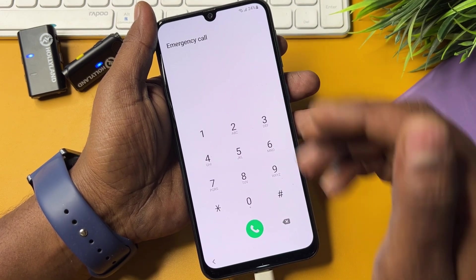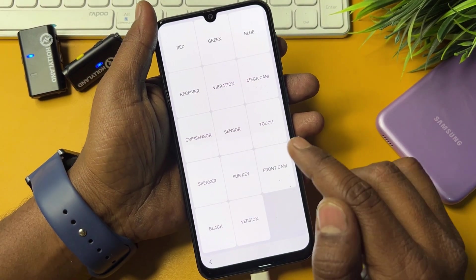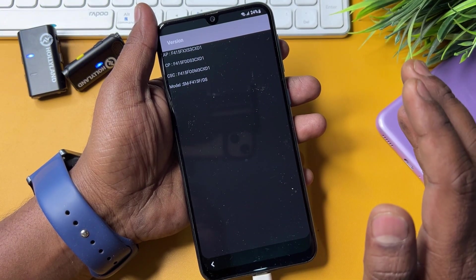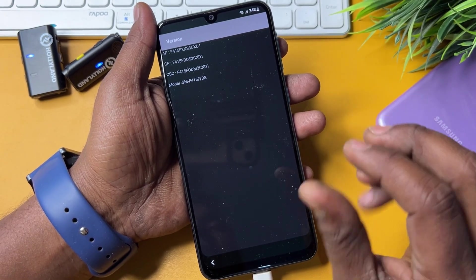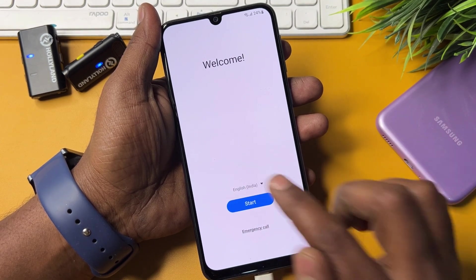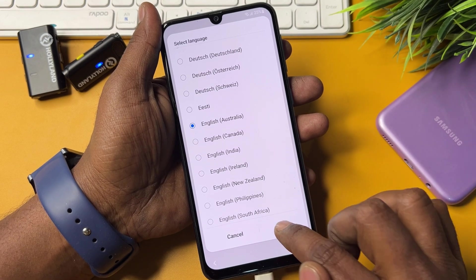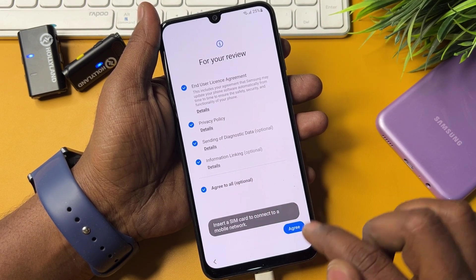When the emergency call screen comes up, type the code: *#0*# and call it. A prompt will appear on your screen — don't worry. Open the version option here and wait for seven seconds. After seven seconds, go back to the main page and change your region to English (Australia). Remember: you must select English Australia. Click OK, then click Start, and click Agree to all.